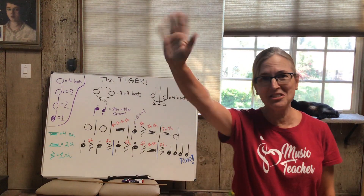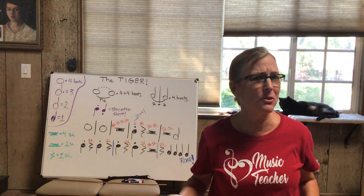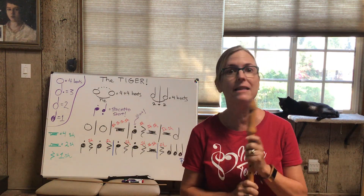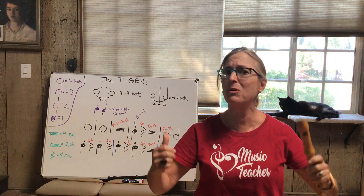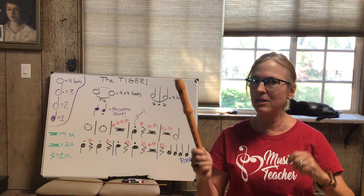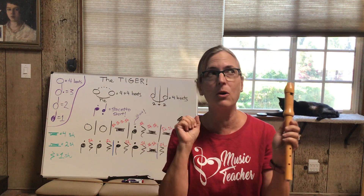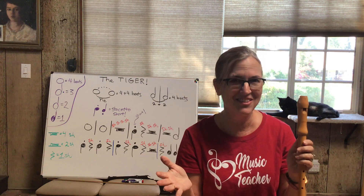Well hello boys and girls, good to see all of you! Welcome back. I know it's been about three weeks since I have posted anything — I apologize — but we're back in business, we're gonna have some more recorder fun and we're gonna learn another song. My next three posts are gonna be about animals.